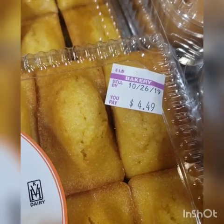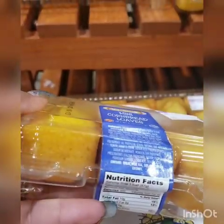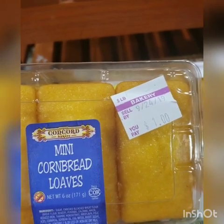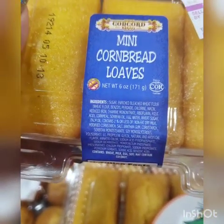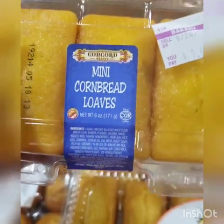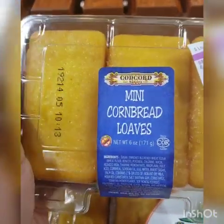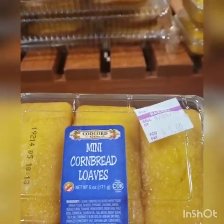A box of Jiffy is 50 cents to 75 cents. They do have these mini cornbread rolls for about a dollar, which is in my price range, but they just look like they have preservatives and it screams like it won't taste homemade — if that makes sense.